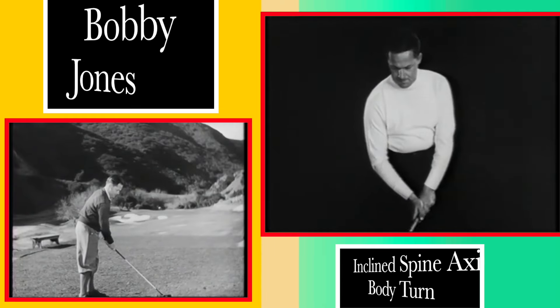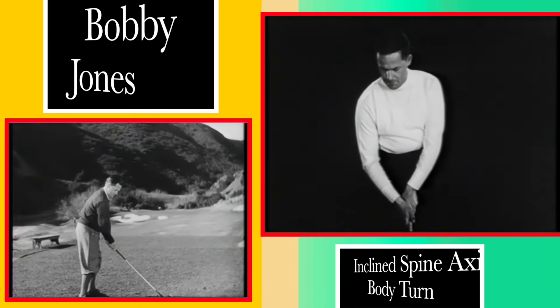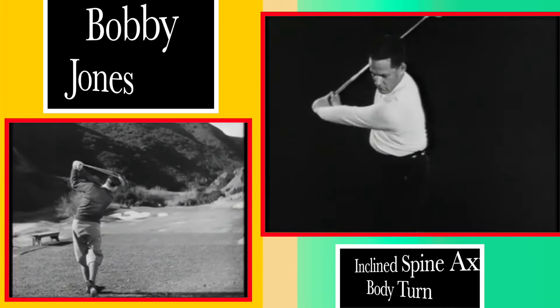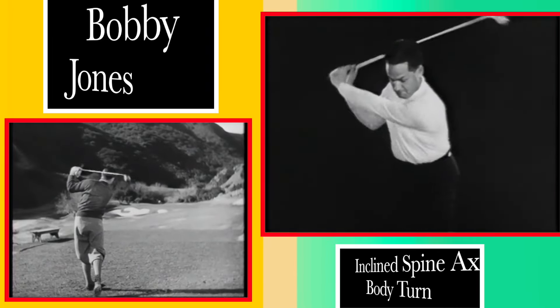Many players make the mistake of ducking or lowering the left shoulder during the backswing. This shoulder does move around under the chin, but it does so naturally as the body turns on an inclined axis.